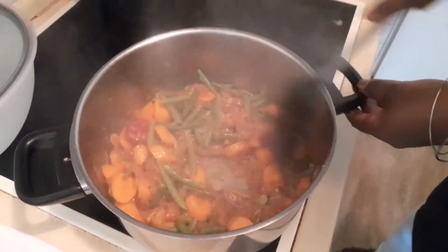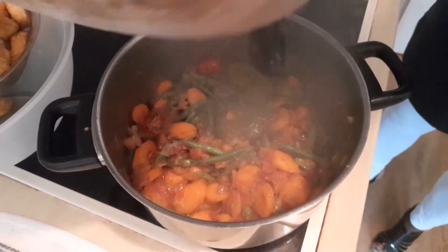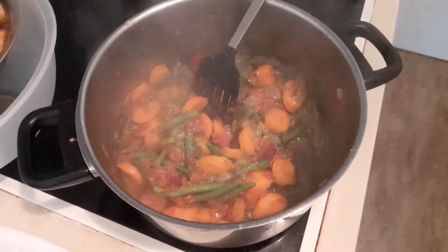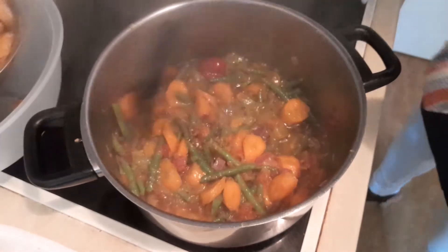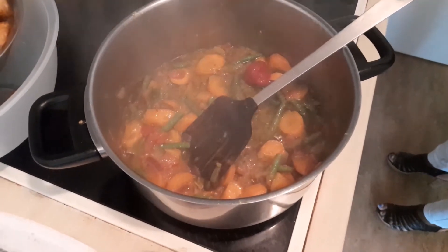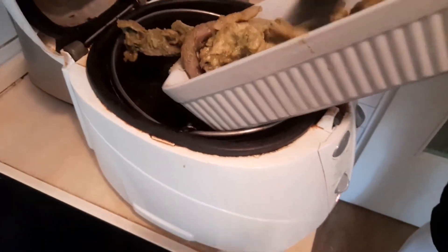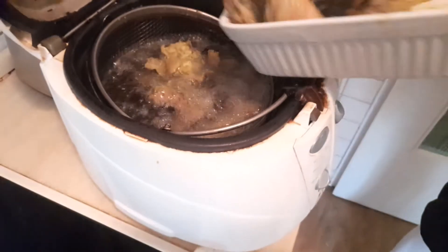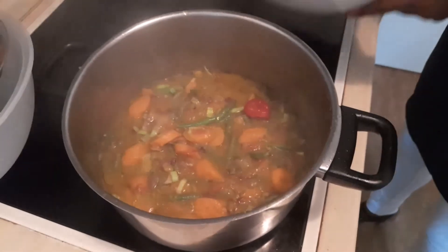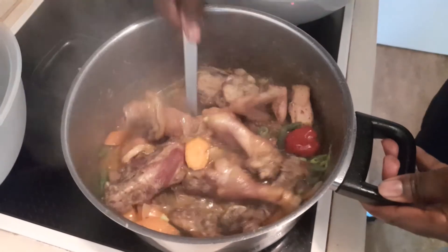My goodness, the aroma coming out is amazing! I'm adding the broth from the steamed chicken — it smells so, so good. Before we add our bell peppers, I just want to fry our chicken a little bit, so I'll bring the chicken into the tomato sauce so it absorbs some of the juice. My god, it smells so, so nice!